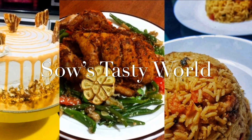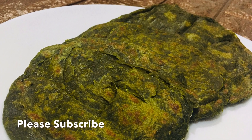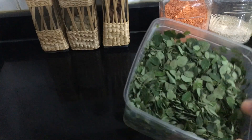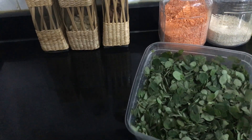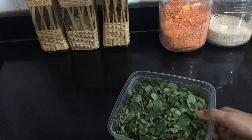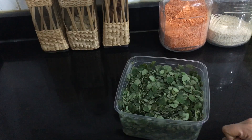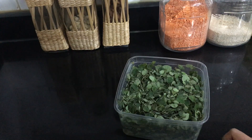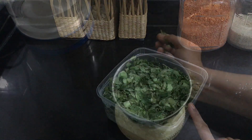Hi, assalamualaikum, welcome back. Today's recipe is a simple and healthy one — green parotta. To give a green color and make it healthy, I'm using drumstick leaves. As we all know, drumstick leaves have lots of benefits which are good for kids and adults, so try adding them to your diet. I store my drumstick leaves in containers and they stay fresh for more than one month.